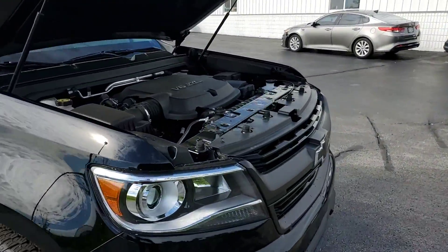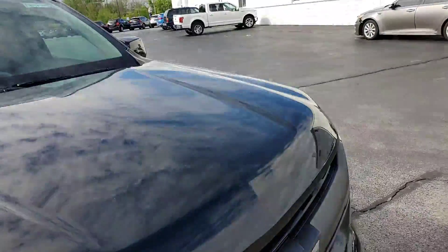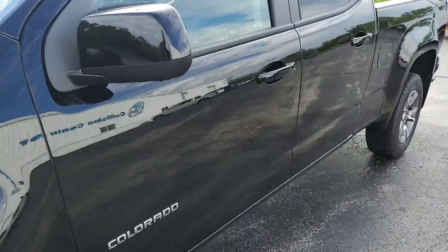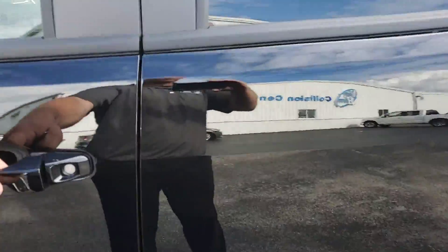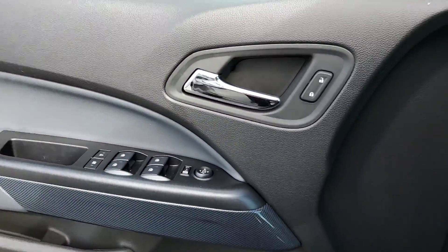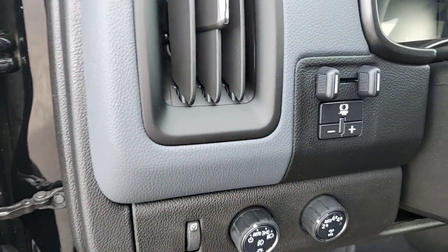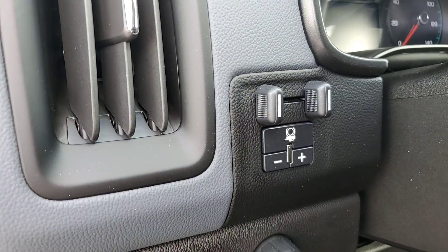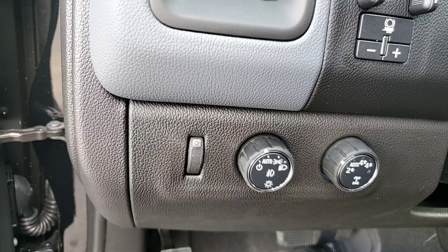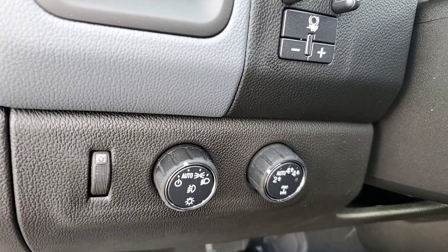All right, let's take a step inside. We'll start here with the door control. It does have trailer tow, so there is the integrated brake control. We've got the interior dimmer, automatic headlights, and your four-wheel drive settings.